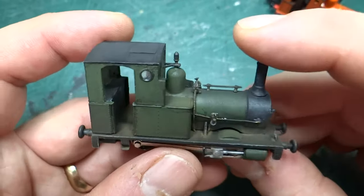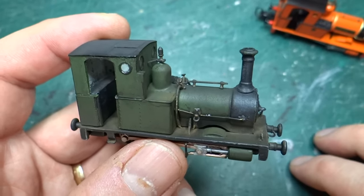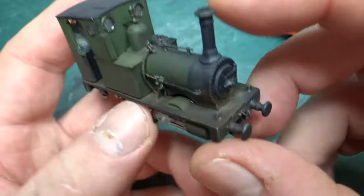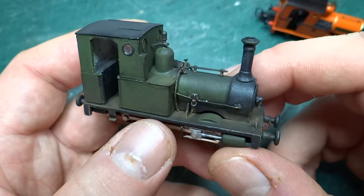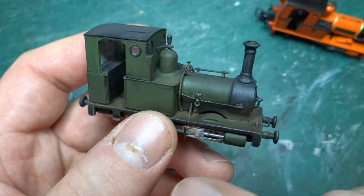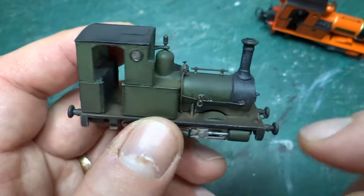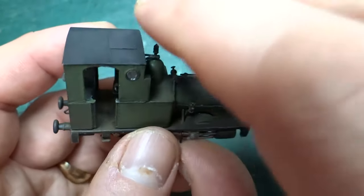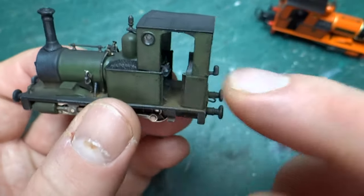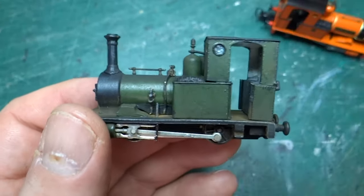I'm not going to go through a huge amount of talking about this model today — there have been about 14 parts to the build series if you want to go back and look. But this is the first time you've all seen it nicely weathered. I've done a lot of further weathering: previously it was just a black wash to turn down all the colours, but I've now gone in with all the weathering powders — lots of muck in the cab doorway, around the footplate, staining where the water filler cap is on the back. All the windows have now been glazed. I'm really happy with it.